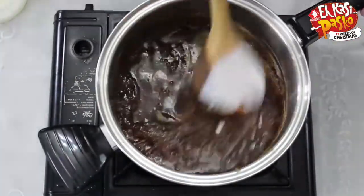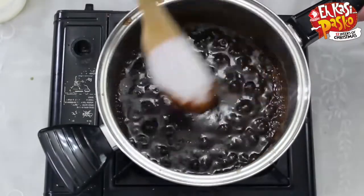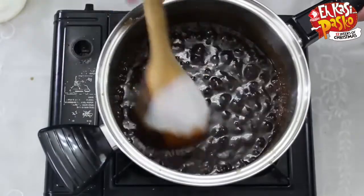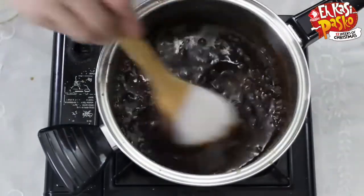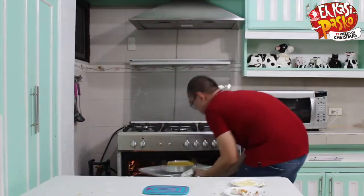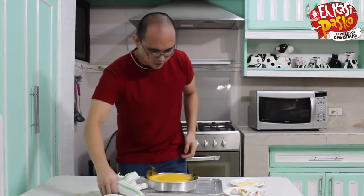Okay, here we go. Mix, mix, mix. Strain it and put it in a bowl, so you won't have to deal with the cloves while you're eating your bibingka. We'll transfer it to a bowl and then check our bibingka. Smells good, looking good. Just fix the balance here.